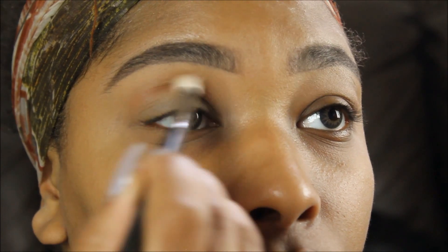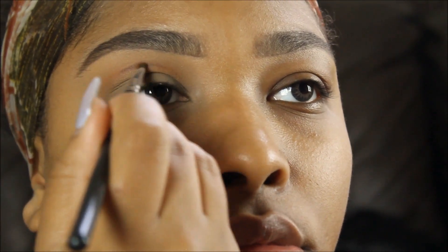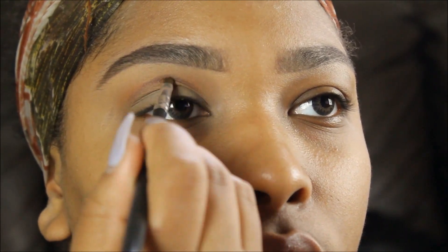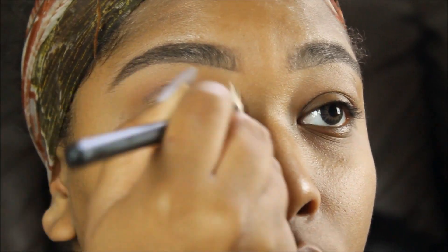I'm also going in with a Tarte color — I believe it's Hot Chocolate — just to create that line and make it more defined so you can see it a little more and that it is a prominent, rounded cut crease.